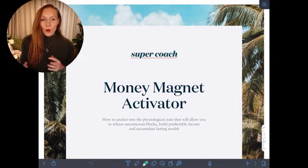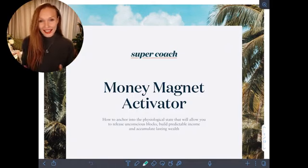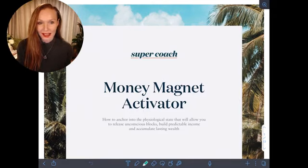So what are we doing here in this Money Magnet Activator? Well, this is a beautiful journaling activity that you can do to help connect you into the state of magnetizing more wealth, more success, more power into your life as a change maker.